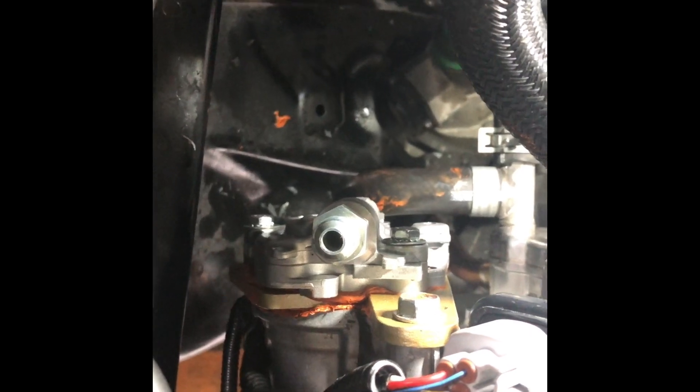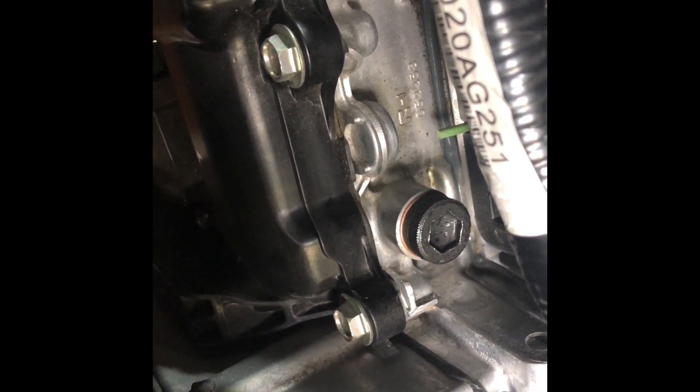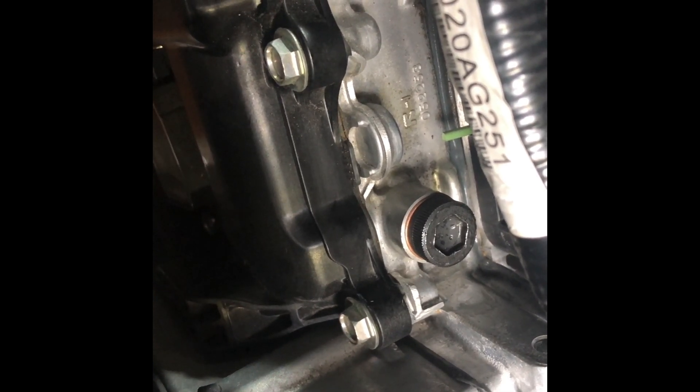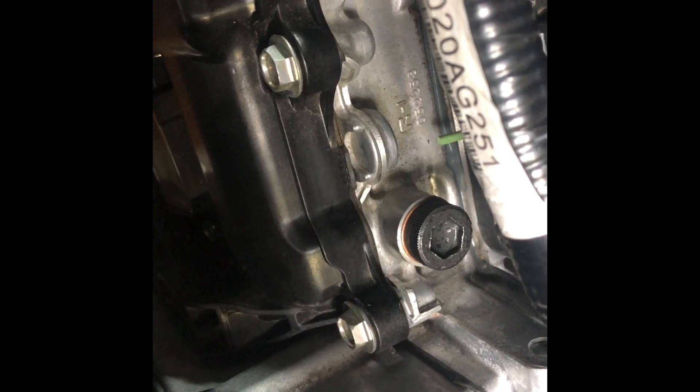That's what the oil pump looks like when it's all in place — as you can see the orange silicone has come out nicely. A lot of people ask about the bolt we supply in the kit: that bolt is to block the oil supply from the original brake air pump, as that's not being used anymore.